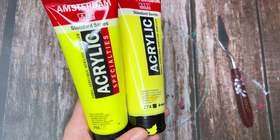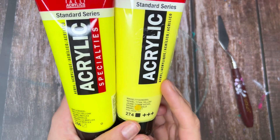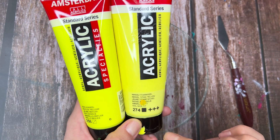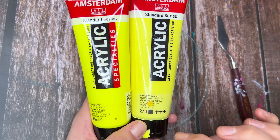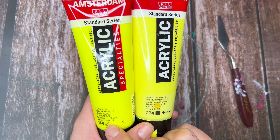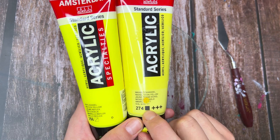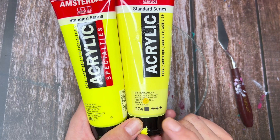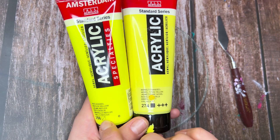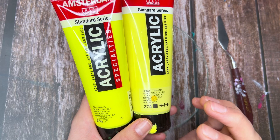I am mixing up some neon colored paint combinations, so I wanted to show you guys how I do it. First I'm going to go over these paints. I use Amsterdam acrylics, and the paint tubes have these little indicators that tell you whether they are transparent or opaque. The fully shaded black square means that the paint color is opaque, and this one means that it's transparent.